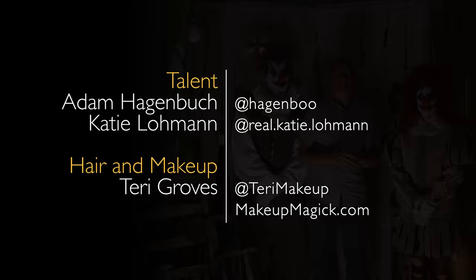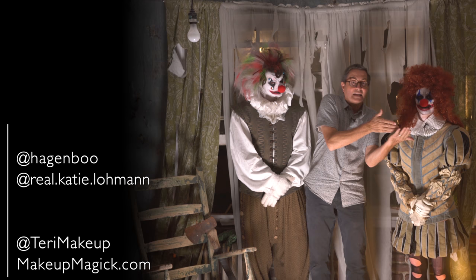We're serious about this and we want you to follow us here on The Slanted Lens. You can follow these guys too — Real Katie Loman on Instagram and Hagen Boo. And there you have it.